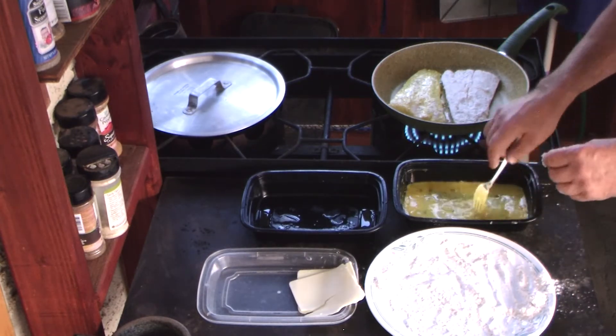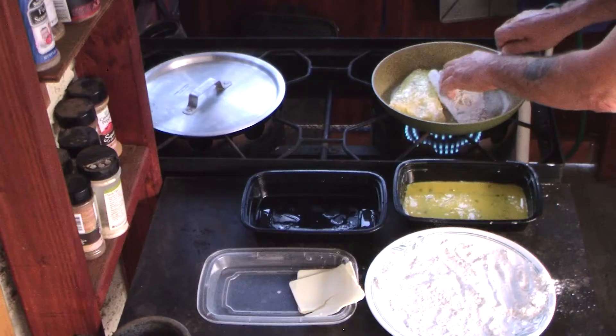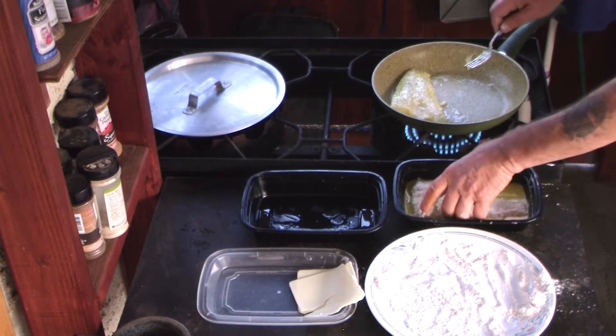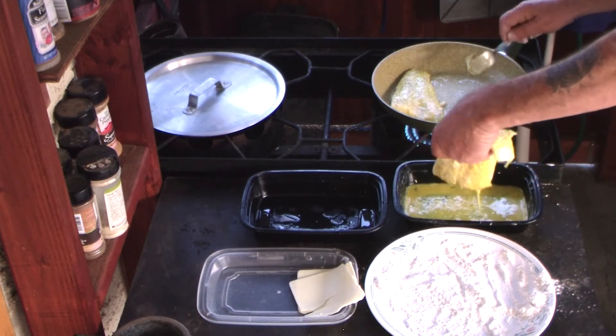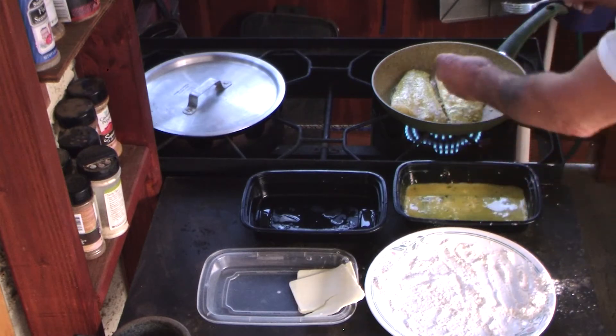I forgot — I gotta dip that in egg. What am I doing? Ha ha ha. You like that, huh? I didn't mess it up, the flour's still on there. But you know, we're all entitled to error. That's what makes this fun.